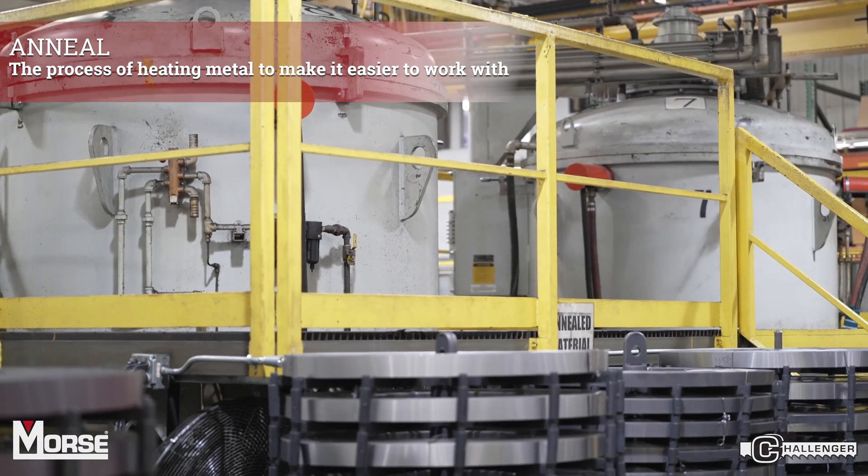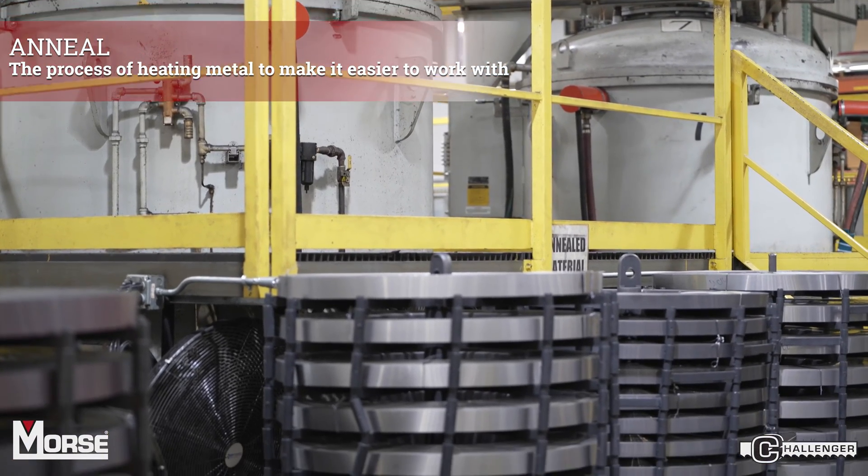After welding, we have to anneal the weld to soften it for machining. Once annealed, it is passed through the equivalent of two large rolling pins at very high speed to create a constant thickness.